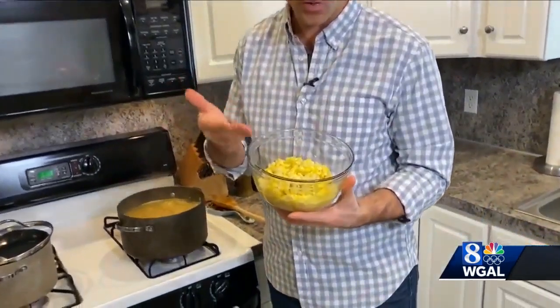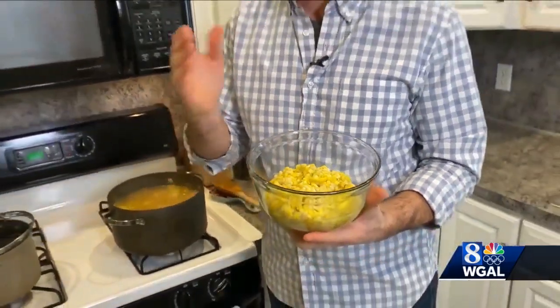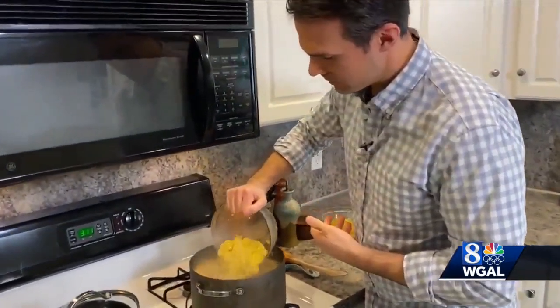This is corn I actually got at a local produce stand at the end of the fall when it was still fresh. I boiled it, stripped it, and then froze it. So I have a lot of this corn ready for the rest of the winter when it's not in season. I'm going to add this to our soup, just like that.